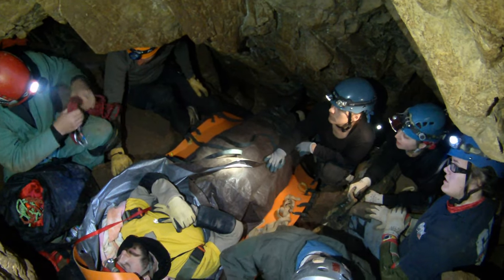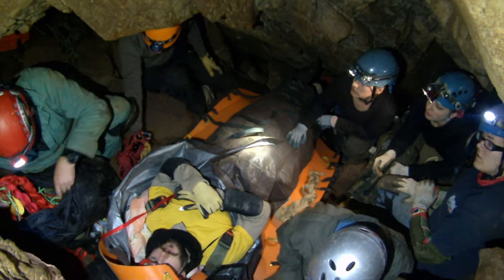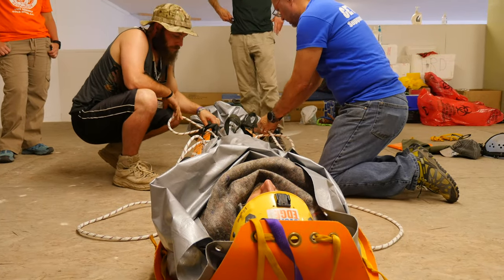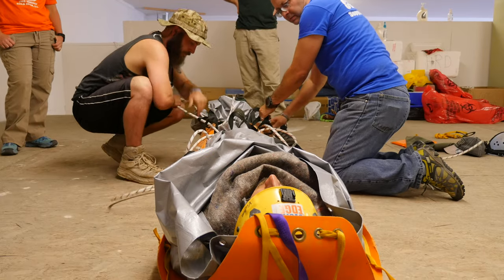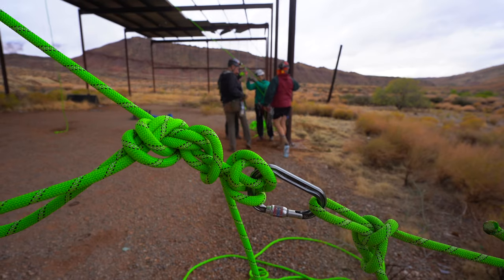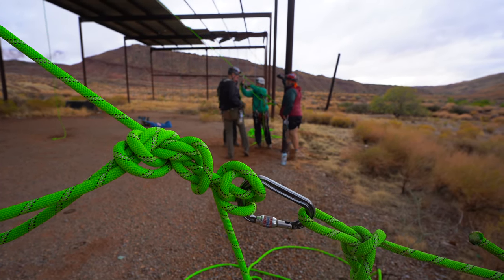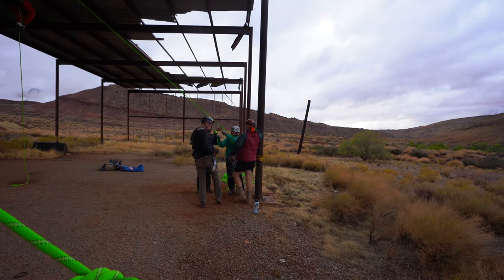While there are a myriad of knots available for a variety of uses, there are about a dozen that are considered fundamental to vertical caving and cave rescue. Knowledge of how to tie these knots and how best to use them is a good skill set to develop for any beginning vertical caver or someone planning to take a cave rescue class. Knowledge of how to tie the knots, hitches, and bends presented in this video needs to be demonstrated as part of the entrance skills evaluation for National Cave Rescue Commission week-long training classes.